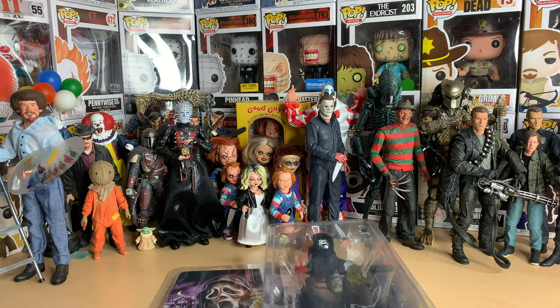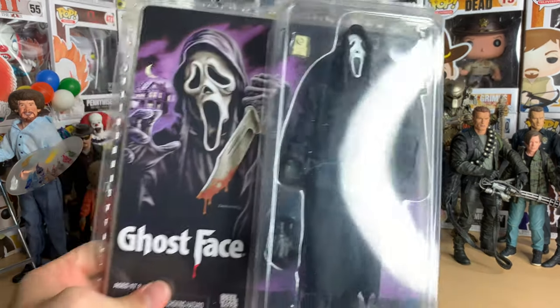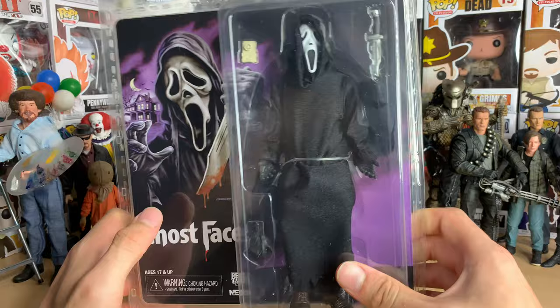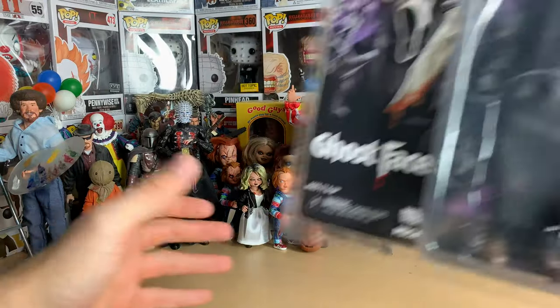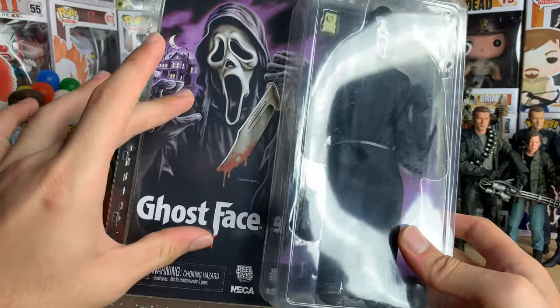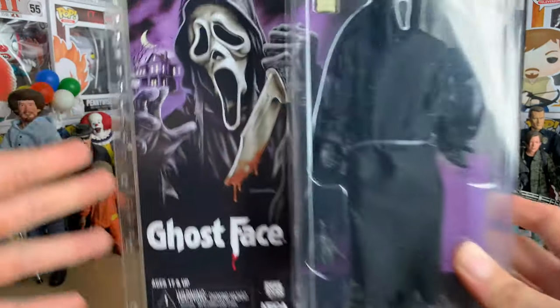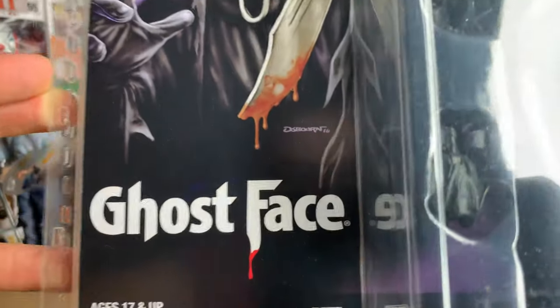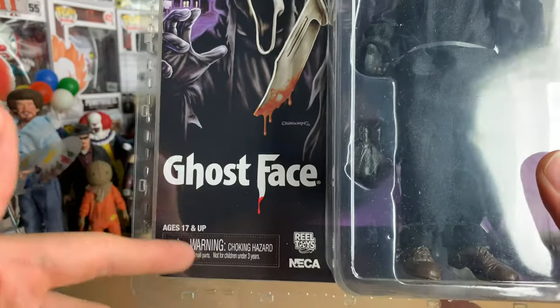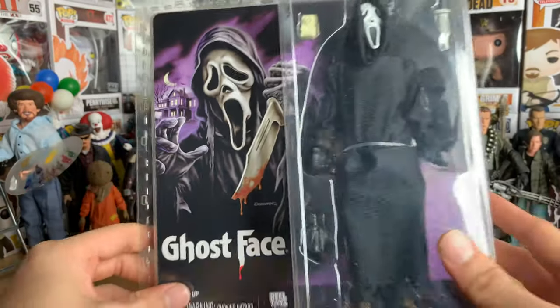Hello everyone, welcome to another NECA figure unboxing and review. Today I've got the new cloth Ghost Face. I'm very excited about this because it's yet another character I can add to my backdrop here. It looks really cool — just the artwork alone on the box gets me excited. It just says Ghost Face, which is funny — it doesn't say Scream or anything like that.